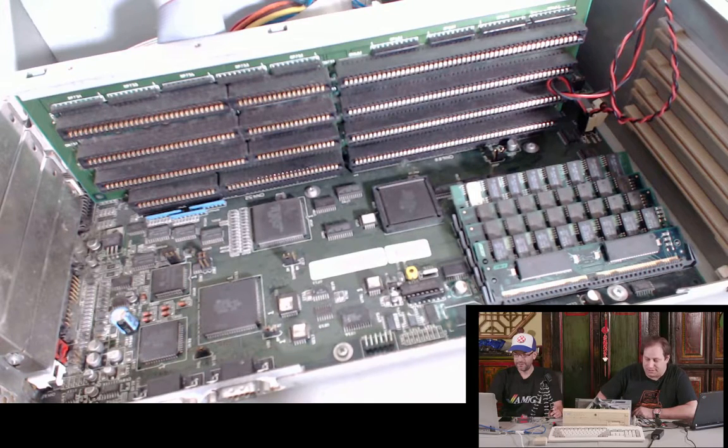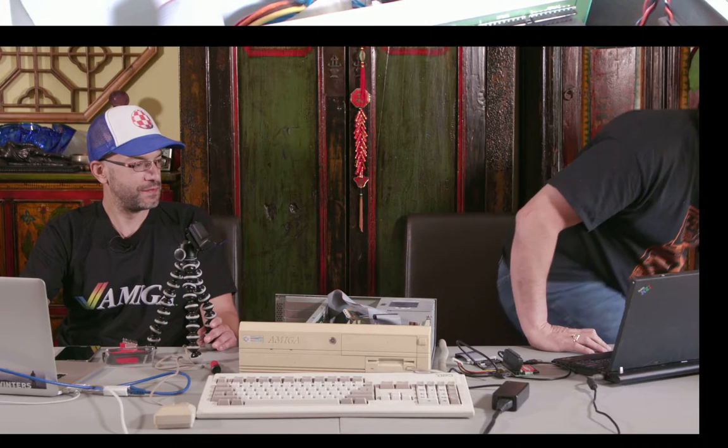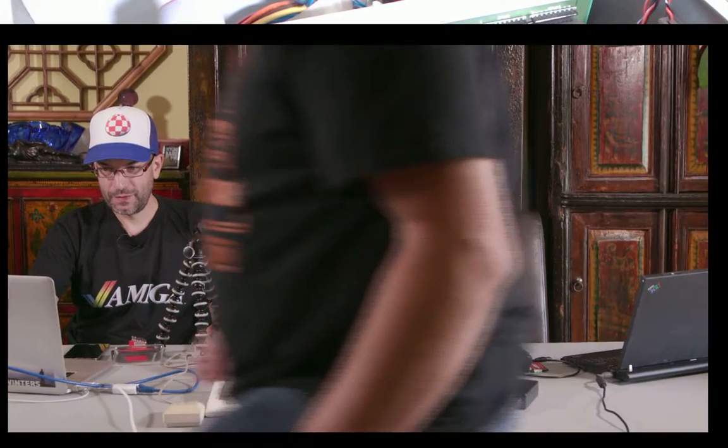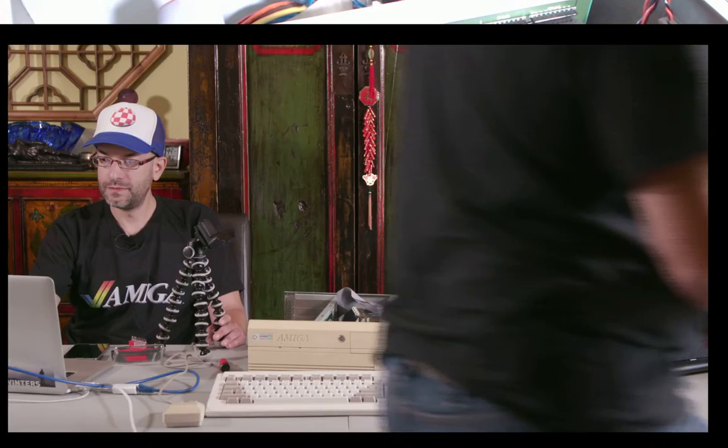There's a YouTube channel - I'm trying to remember the name - a guy in Europe who buys old machines and tries to find what's wrong. He breaks out his multimeter, checks voltages, finds bad RAM chips, picks up old 8-bit machines and figures out what's wrong with them. It's a great channel. I want to give his YouTube a shoutout - let me grab my phone. The channel is called StigsWorld.